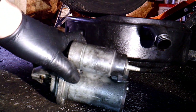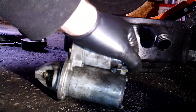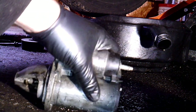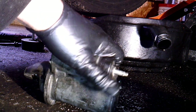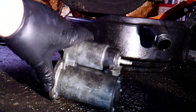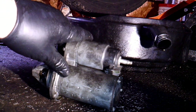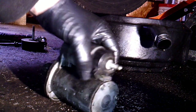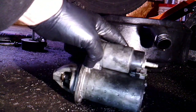We're going to set the new starter in there. The book calls for almost three hours to replace the starter — that includes taking the catalytic converter off, about 2.7 hours. I've probably got less than 10 minutes into this so far, maybe 30 minutes total. It helps if you have power tools — I was able to use my electric ratchet for the motor mount bolts. First thing, plug in the connector, then put the cable on, set it up against the block, and put the two 15mm bolts in.